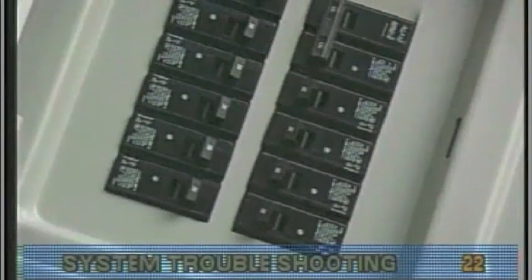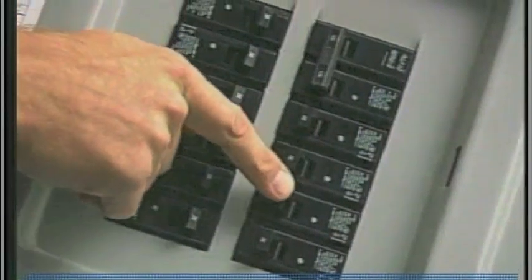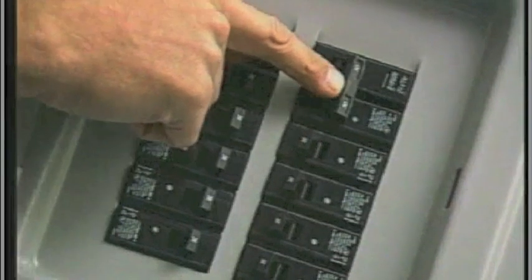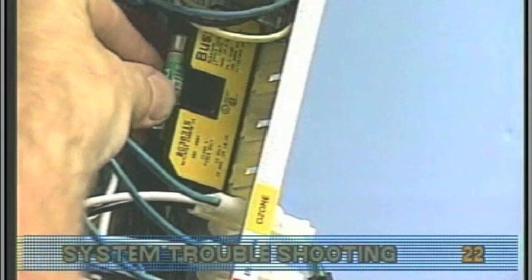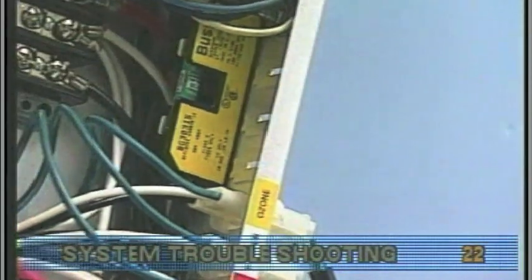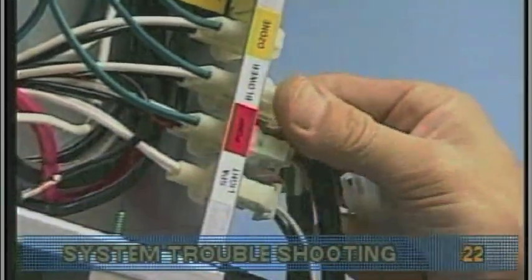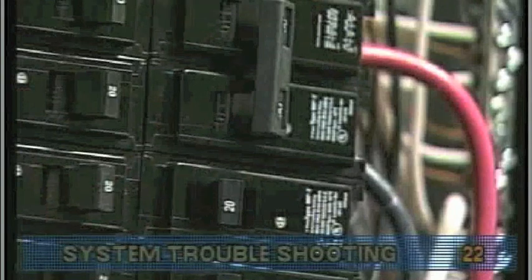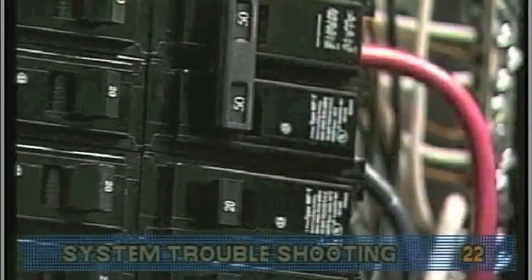To determine that one of these devices has caused the failure, first turn off the power. Be sure to replace the system power input fuse with the same type. Then, unplug the blower and all pumps.